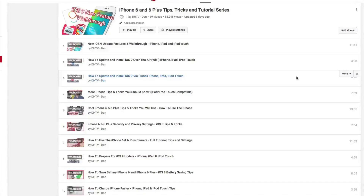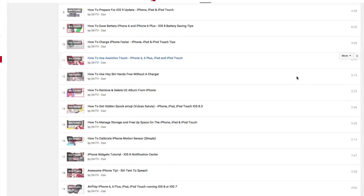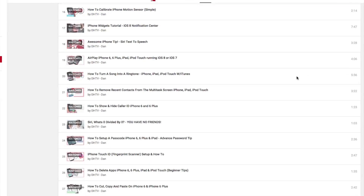Hey everyone, this is Dan from DHTV and the iPhone 6s and 6s Plus is here. We can get going with some awesome tips, tricks and tutorials. As I've done every year with every iPhone since I've started, I create full playlists of everything you need to know about these devices — from turning on the device to more advanced things like getting ringtones wirelessly and free. If you're interested, be sure to subscribe to the channel.